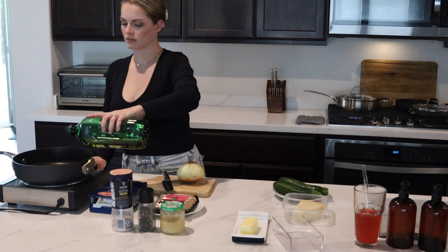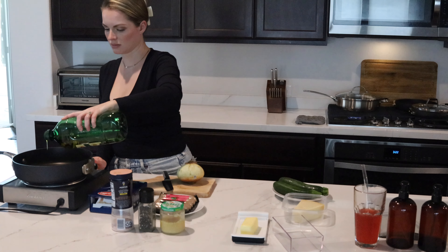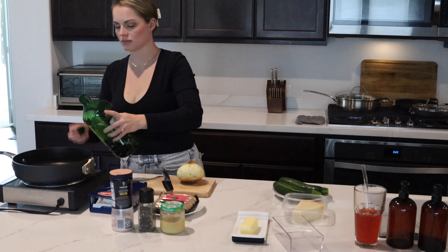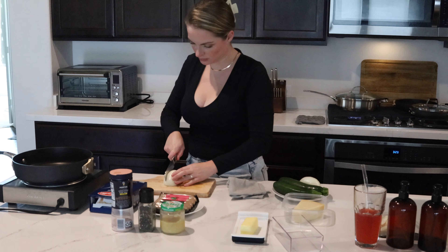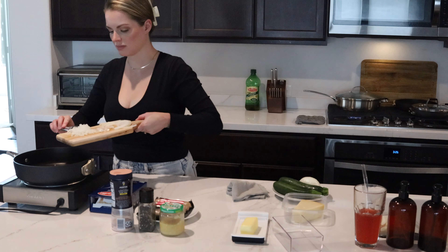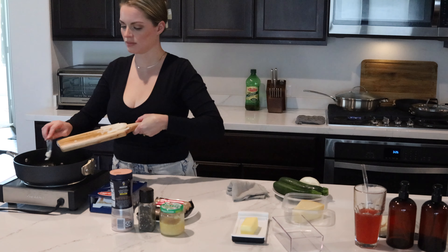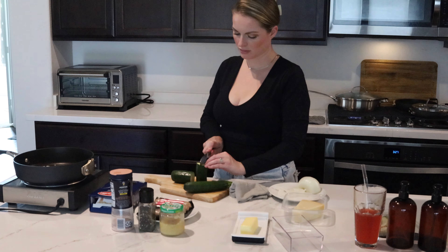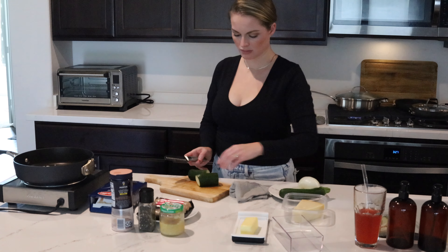To start off I add the olive oil to the pan and let that get up to about a medium-high temperature, and then I go ahead and slice up the onion. This can be as thin or as thick as you would like — it just depends on your preference. After slicing the onion I go ahead and slice the zucchini so it's ready to go in once the onion gets softened and is sautéed for a couple of minutes.